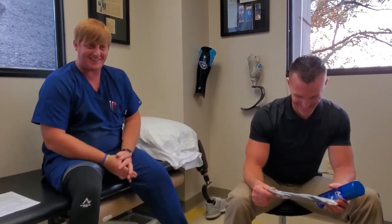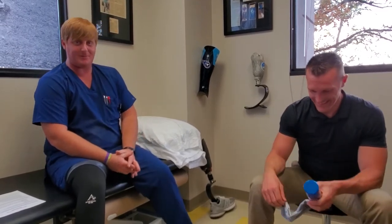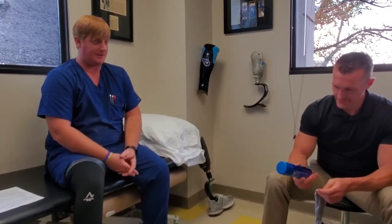Chris and Aaron from AVR again, and we're going to talk about some sweat management ways to deal with sweat as an amputee under your liner.